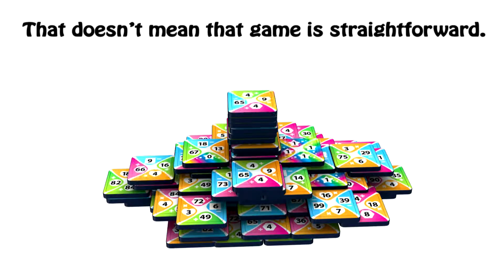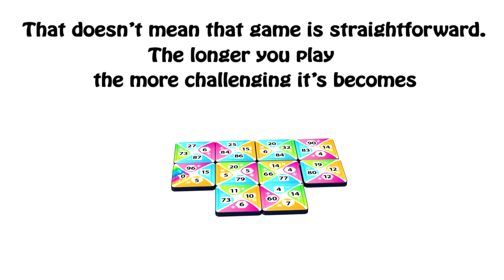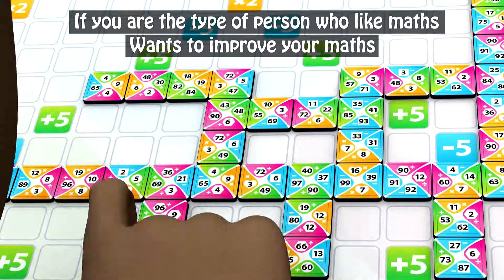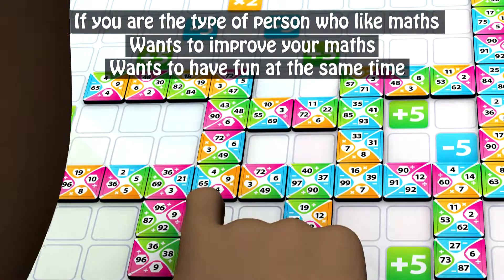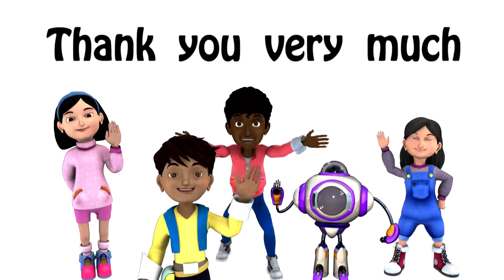That doesn't mean the game is straightforward. The longer you play, the more challenging it becomes. So, if you are the type of person who likes maths, wants to improve your maths, wants to have fun at the same time, please try my game. Thank you very much.